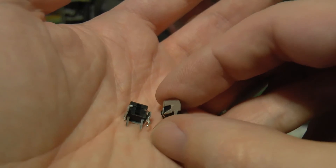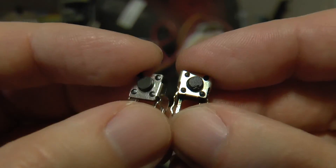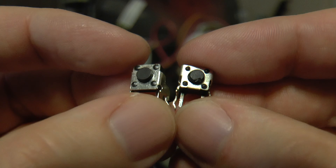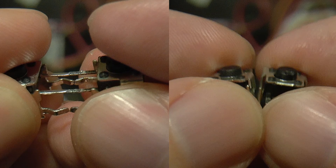I ordered replacement switches for all six buttons after desoldering the power switch for examination. Here's the replacement switch on the left next to the original on the right. The metal housing is slightly different; however, the pin location and plunger size are the same. I'll leave a link to the ones I ordered in the video description, but be aware that the switches in your set might be different than mine. You want to take that into account when ordering.